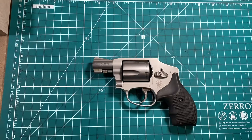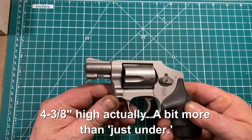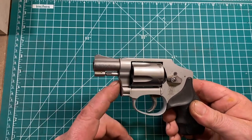The Smith & Wesson Model 642 is quite a compact gun, being 6 3/8 inches long by just under 5 inches high. It's quite lightweight — this one, on my scale, weighs 14 ounces, owing in large part to the alloy frame.